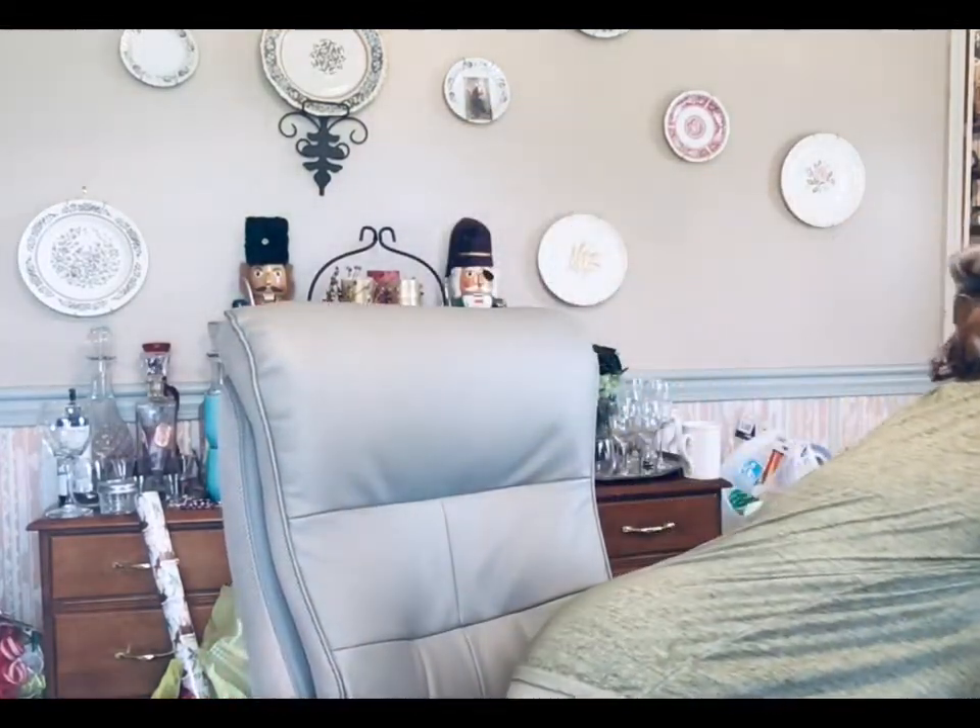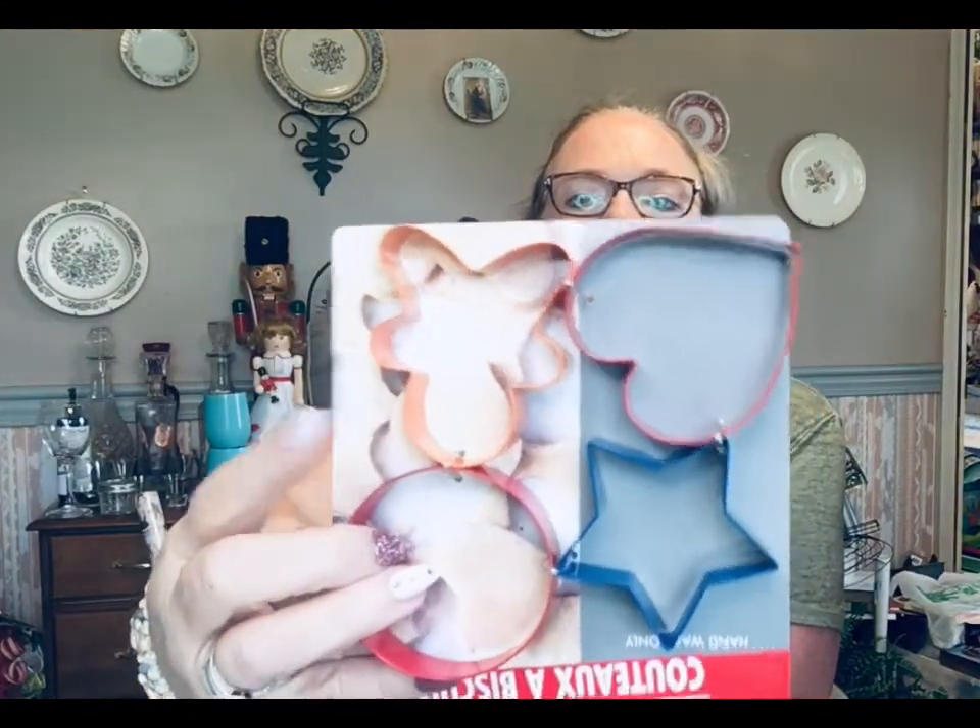I found the Cooking Concepts cookie cutters — a star, a heart, a circle, and a gingerbread man. If you turn the gingerbread man upside down, it kind of looks like a reindeer, so either way works. I picked those up to put in my little cooking gift set.